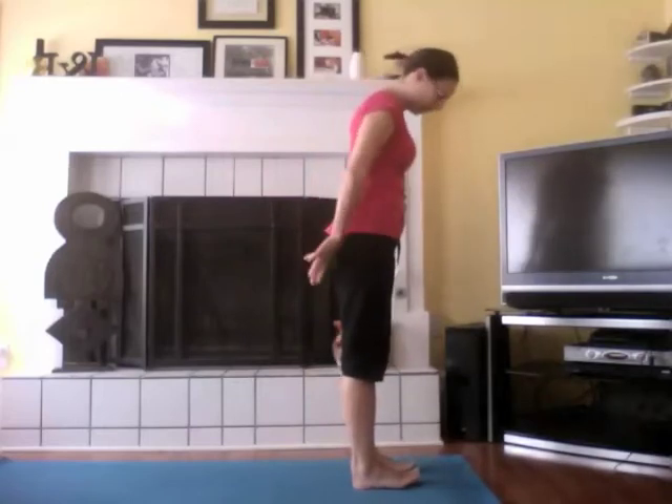I'm going to take you through the second in the Warrior Series, which is Warrior 2, and we are going to start in Warrior 1. We're going to pick up where we left off and then move into Warrior 2 from there. Go ahead and get comfortable. Stand comfortably on your mat, all four corners of your feet firmly on the mat.